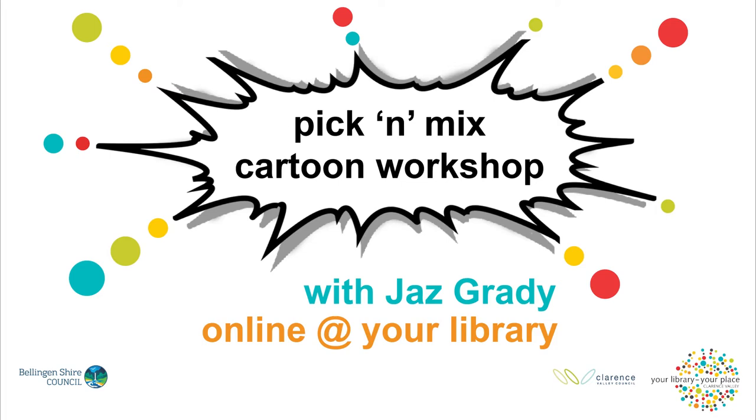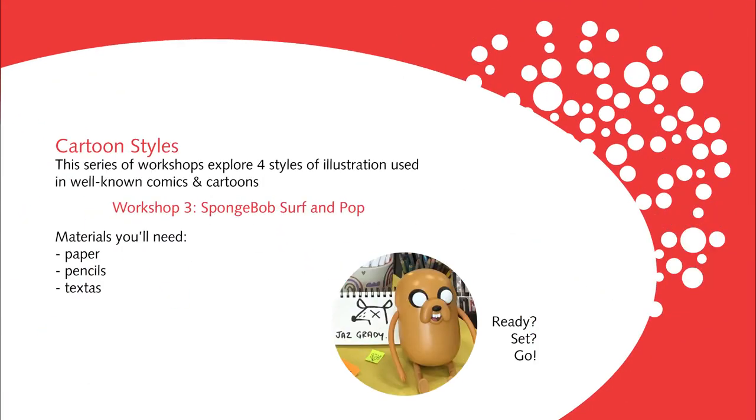Get creative with your library's pick-and-mix cartoon workshops. In this workshop you'll get surfing Spongebob style.